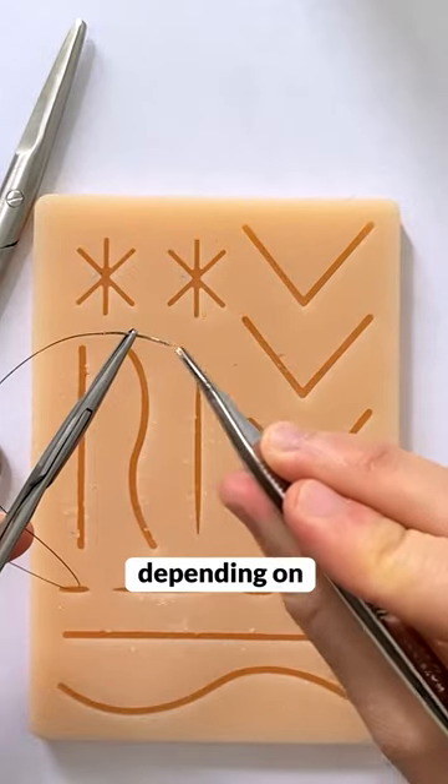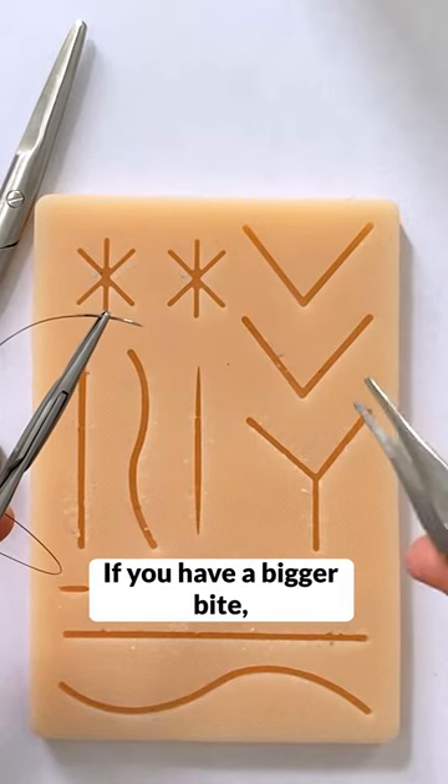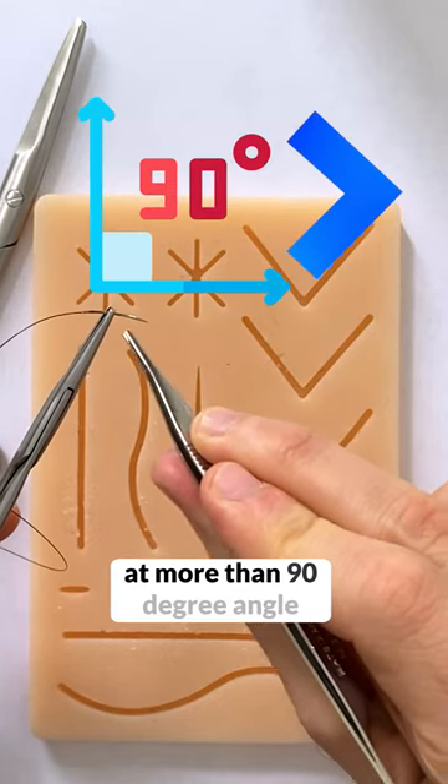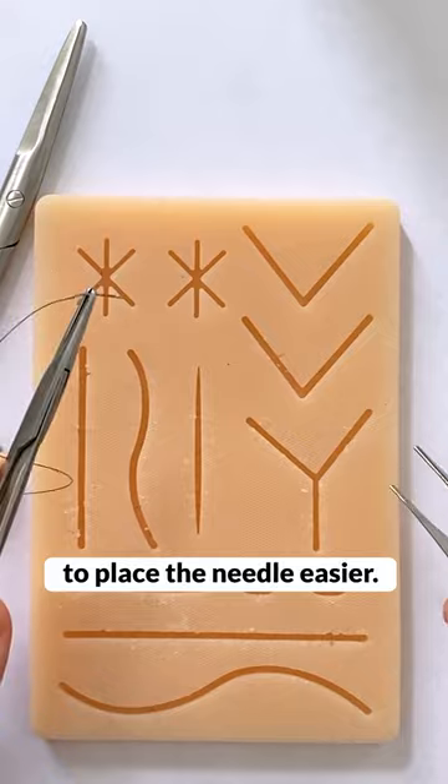You load your needle depending on how big of a bite you want. If you have a bigger bite, you load it further away from the tip. If you have a smaller bite, you load it closer to the tip. I usually load it at more than a 90-degree angle because that will allow me to place the needle easier.